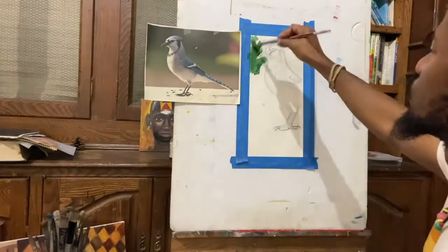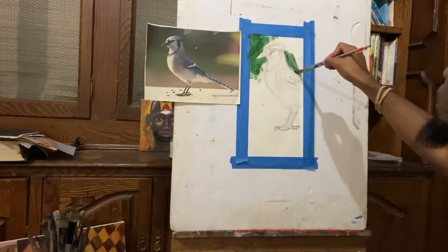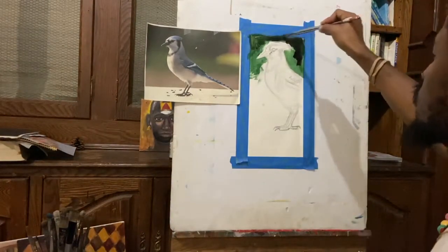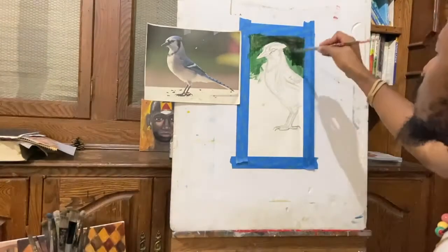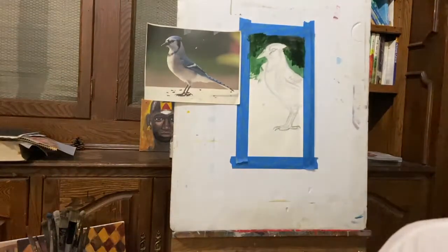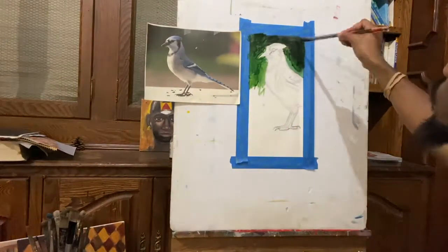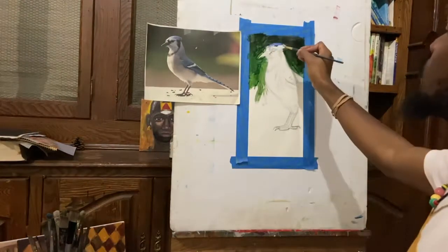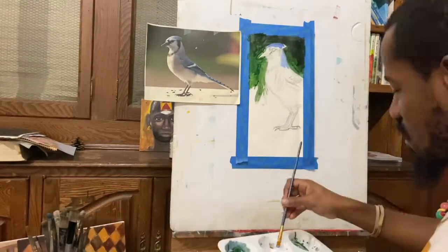Beginning with the paint, I'm jumping straight into the background, which I'm keeping green. In the reference you can see some browns and yellows in the background, but I'm gonna keep it simple because my main focus is just the blue jay itself. This is just a study, so I'm keeping the background a flat green for the most part, and I'm mixing some dark into the green in certain areas where it will be much darker.